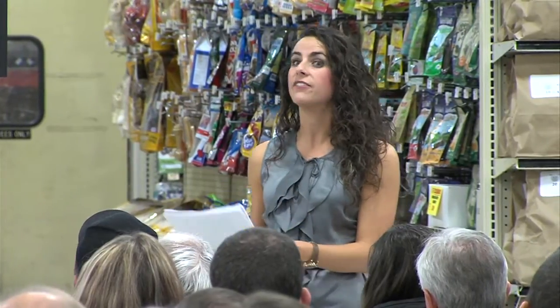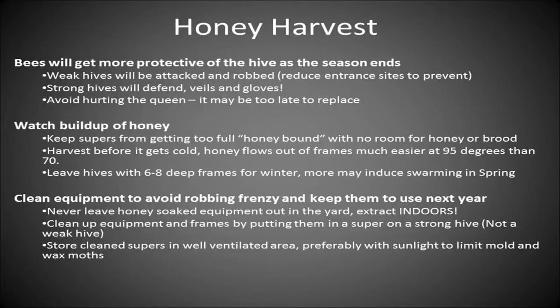As for how much to harvest — you can take as much as you want, but make sure to leave six to eight deep frames of honey for your hive going into winter. If you're using all medium boxes, leave a whole super or maybe a little bit more. You don't want your bees to starve going through the winter, so that's a good rule of thumb.